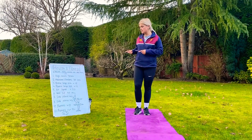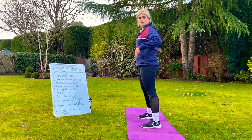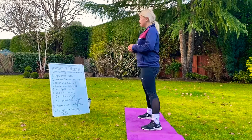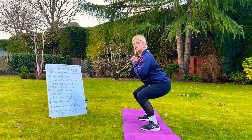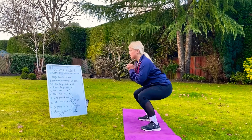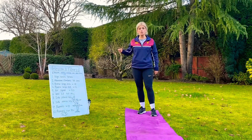For exercise number 6, you will need to find a wall. You're going to get 90 degree angles and you're going to do a wall sit for 40 seconds. That will leave you 20 seconds rest before moving on to minute number 7.